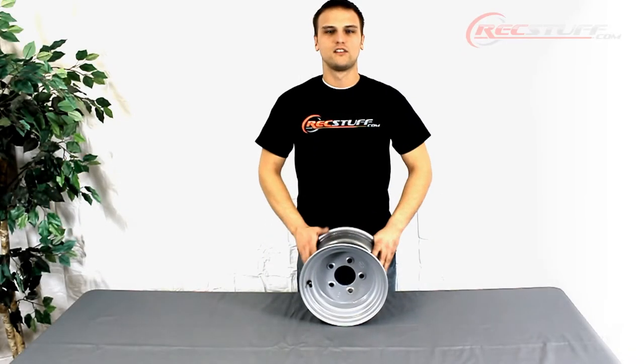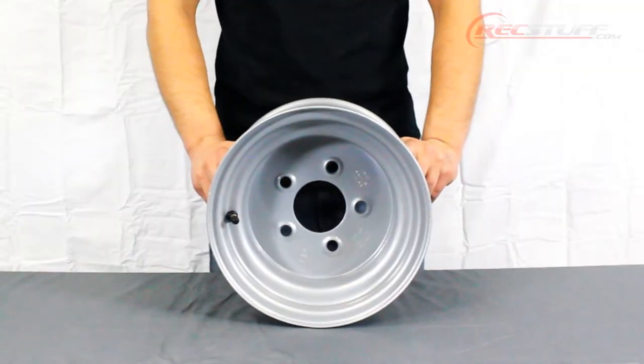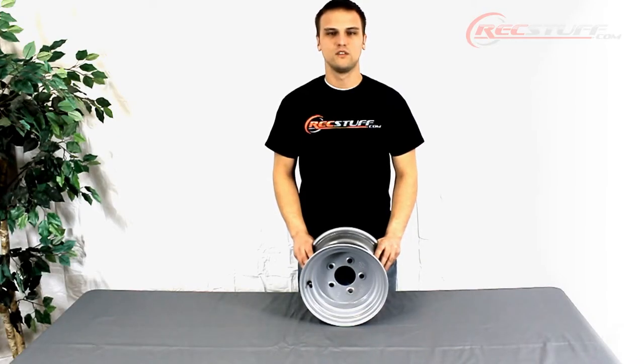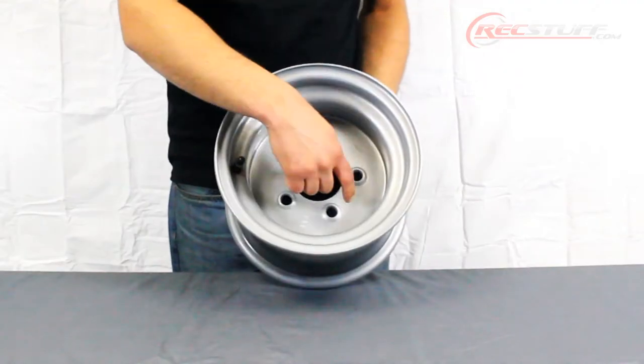Welcome everybody, thanks for checking out recstuff.com. Today we're going to review part number WS102. This is a 10 by 6 steel wheel. It is a bell style wheel, which means there are no cutouts or no style — it's just a solid wheel.